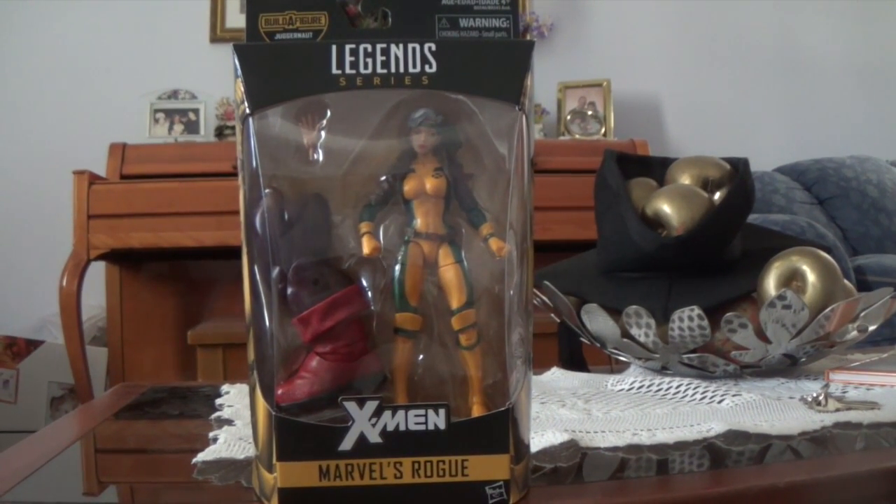Today we got — this is part of our haul. We only got two figs, so basically just got this one and Scarlet Witch. Today we are going to be unboxing Rogue from the Juggernaut Builder Figure Wave.